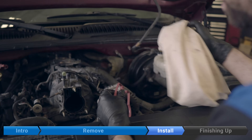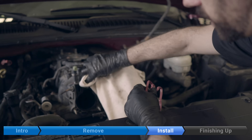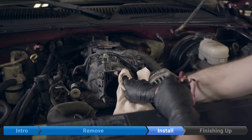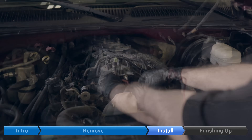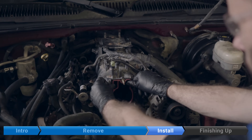Before we put the new gasket in, I'm just going to clean up this surface here a little bit. Just look for any corrosion, dirt, debris — anything that could cause a poor seal. And then press in the new gasket.